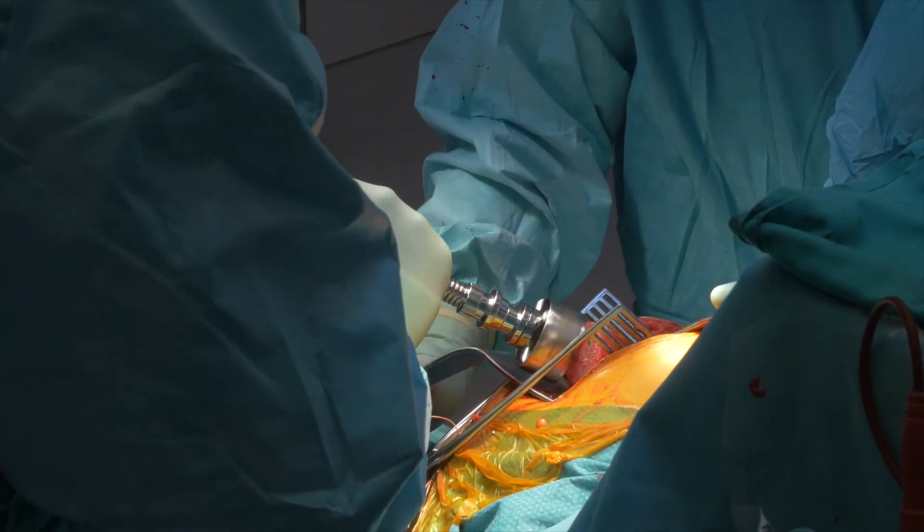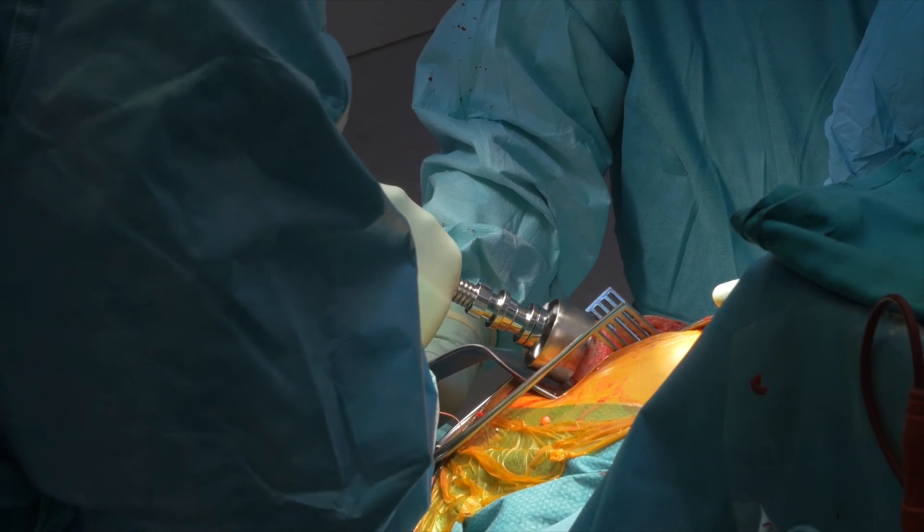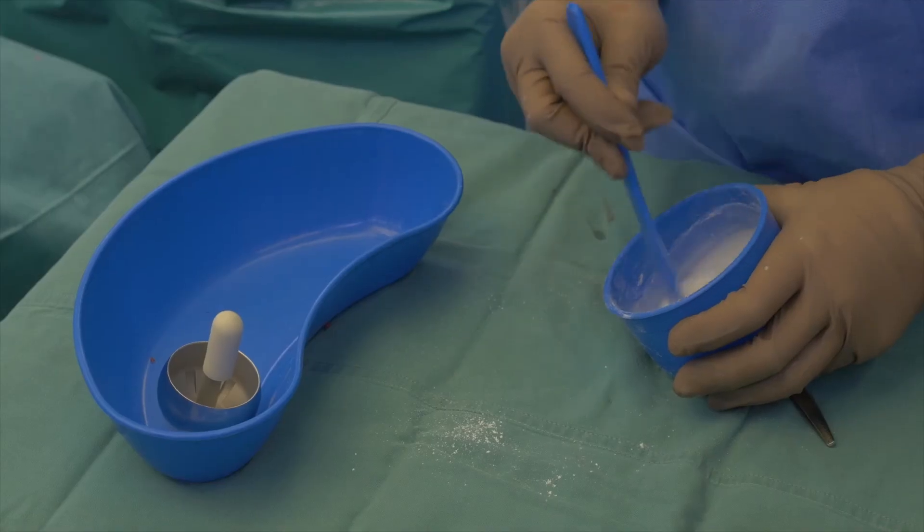In the second part of the operation, the arthritic femoral head is profiled to accommodate the new resurfacing and it is cemented into position.